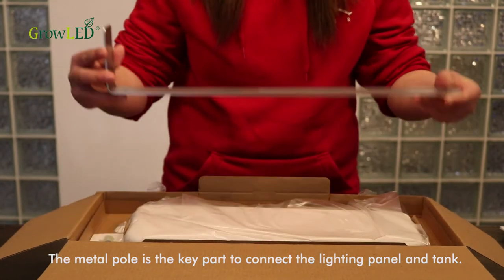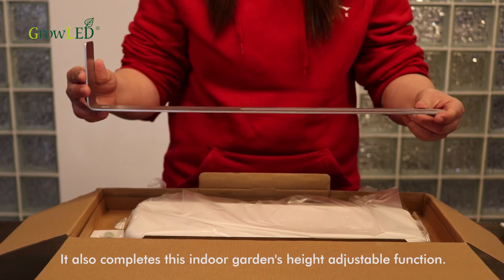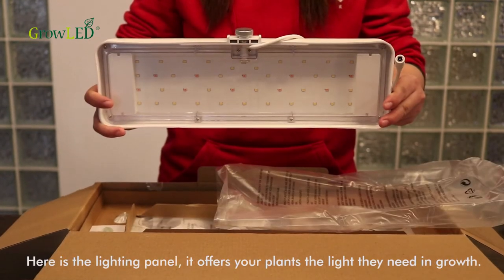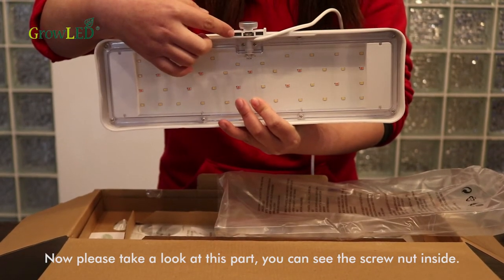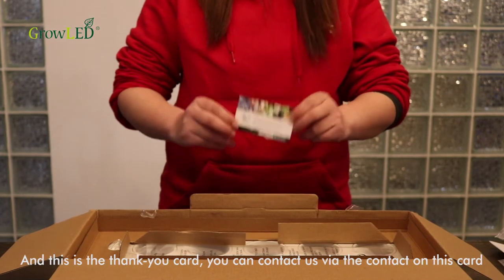The metal pole is the key part to connect the lighting panel and tank. It also enables this indoor garden's height-adjustable function. Here is the lighting panel — it offers our plants the light they need for growth. You can see the screw nut inside; only with this screw nut can the screw fix onto the metal pole. And this is the thank you card — you can contact us via the details on this card if you have any problem with our product.